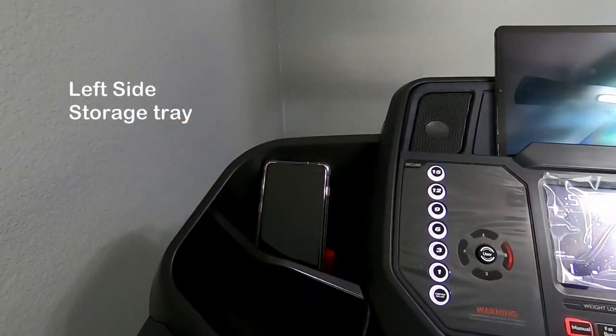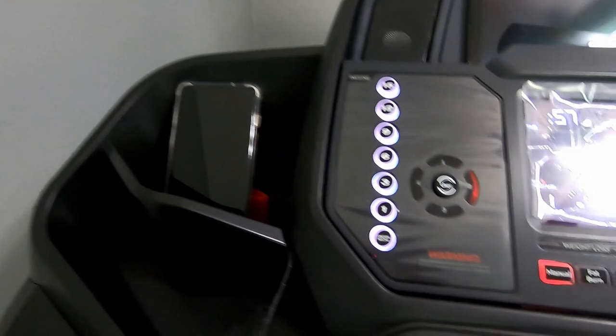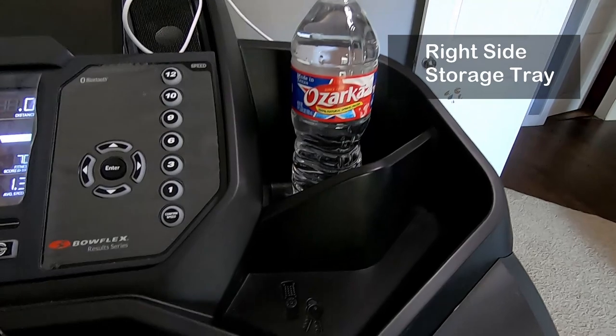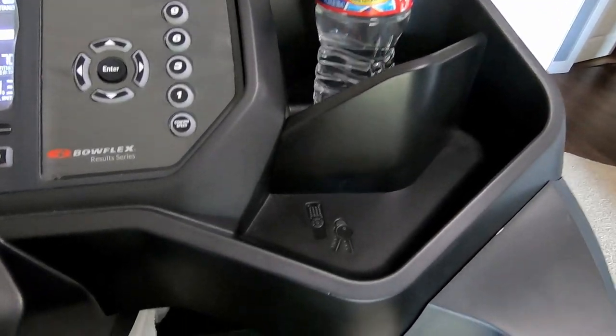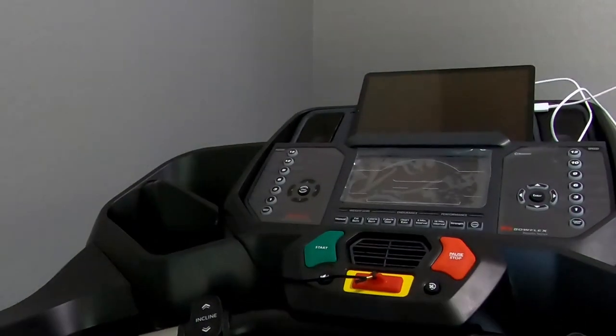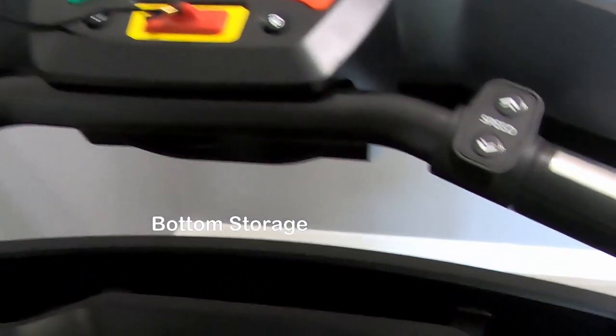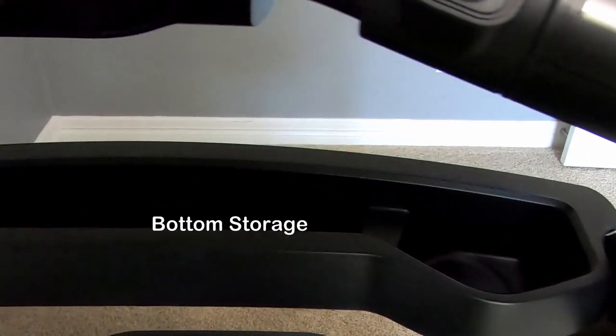Let's talk about the console itself. It has a left side and right side storage trays for phones, water bottles, keys, or remote controls — it has a lot of storage. There is one on the bottom too for extra bottles, a towel, or a baby monitor if you need.